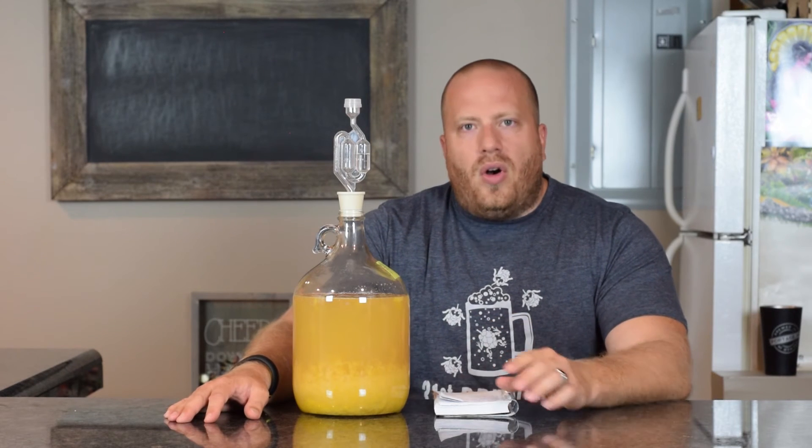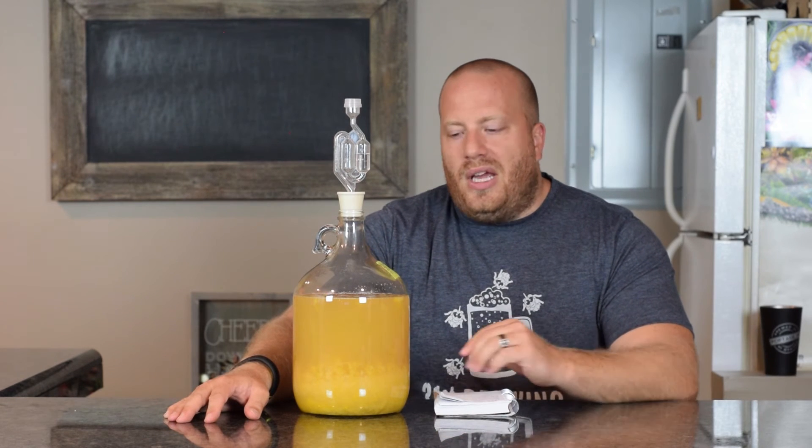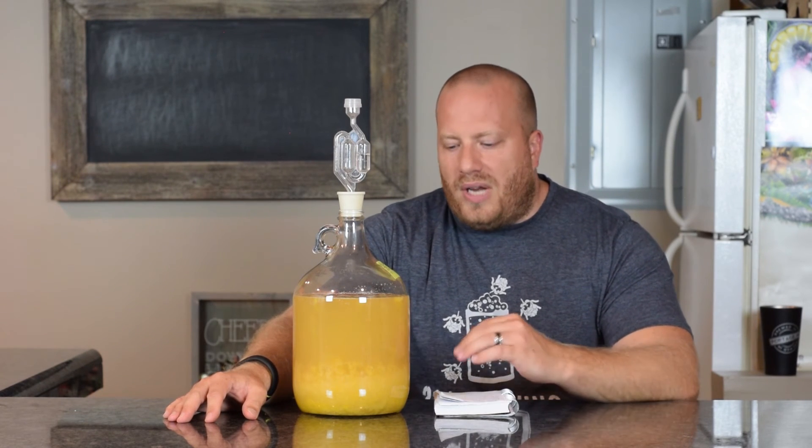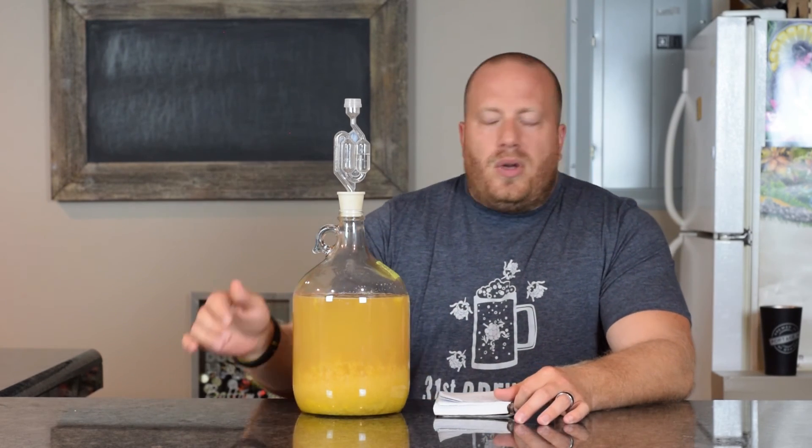The other difference I'm noticing is that this time all the peach stuff is at the bottom, whereas in the first one it was all at the top. I'm not sure if it's because the yeast has eaten most of the honey away, so now the peaches are denser than the liquid and sinking — whereas before the honey was very dense and making them float. If you guys know, please leave a comment below.